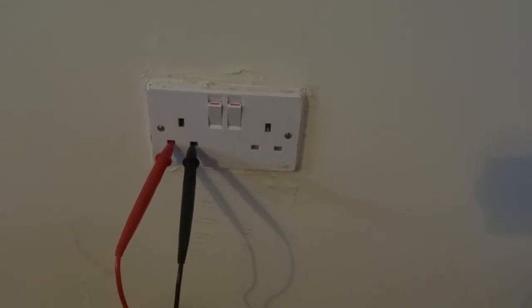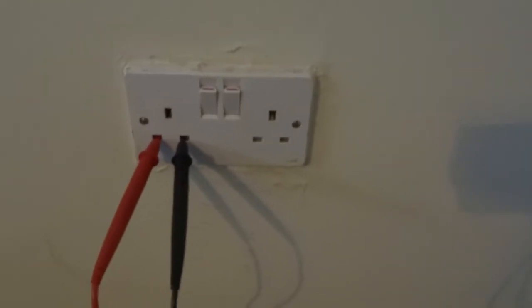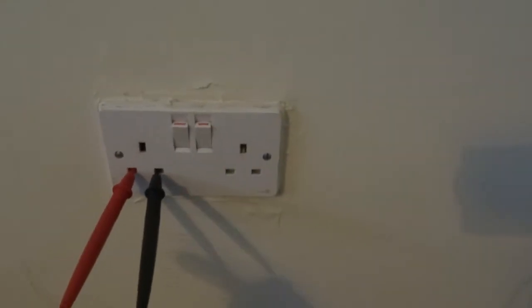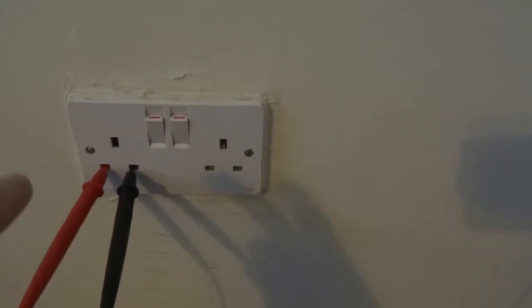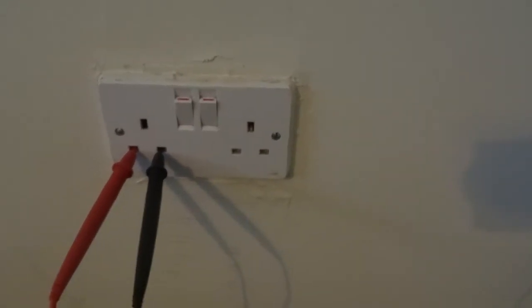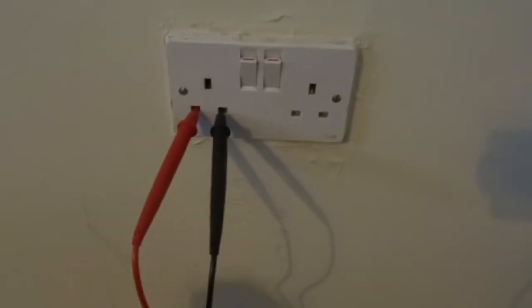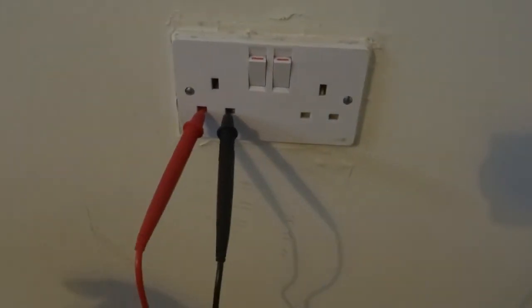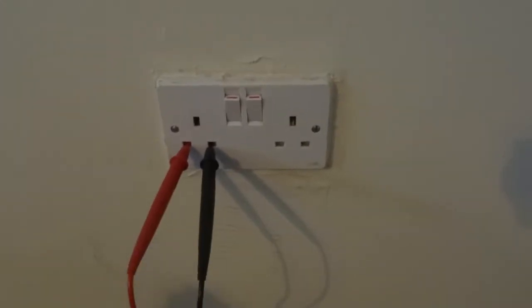I'm going to do a quick video on the biggest dangers when using the multimeter on domestic household work. Whenever you prove something's dead, it's a three-step process: check that the leads work with a proving unit, test the voltage, then prove your unit again. But I'm not talking about that — that's the isolation procedure, that's pretty easy.